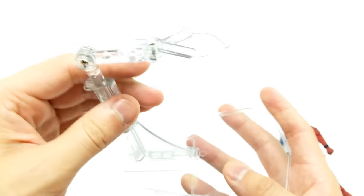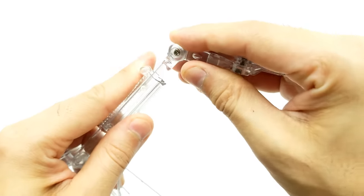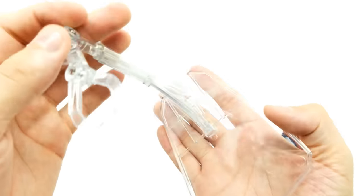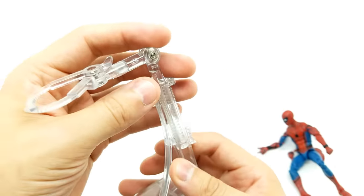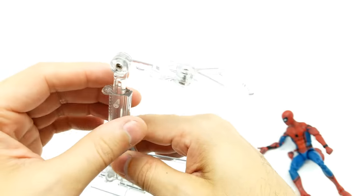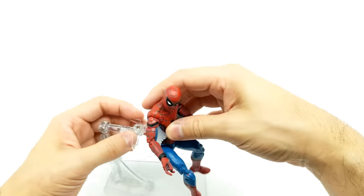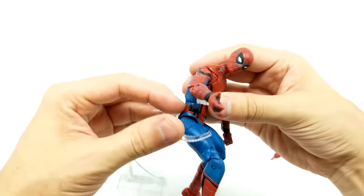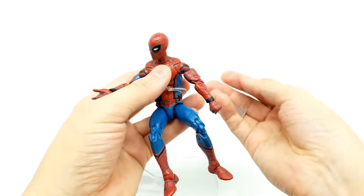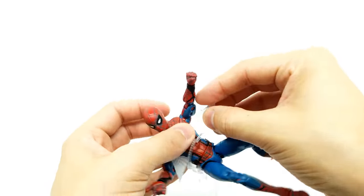If you want to pick one of these up and you still haven't, they're hard to find. They're not expensive, just hard to find — usually you've got to find them on the internet. It was less than $20, I think just a little bit more than $10. What a great way to pose our heroes. Let's put this back on right here.